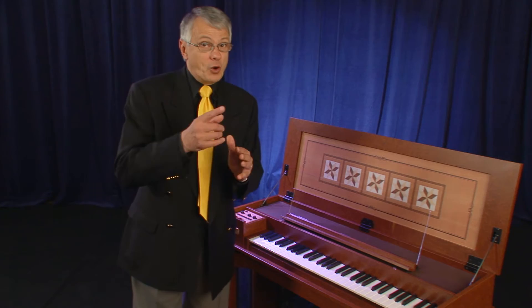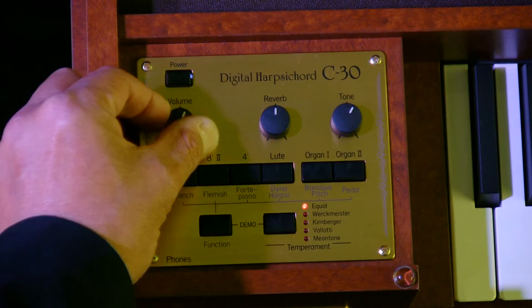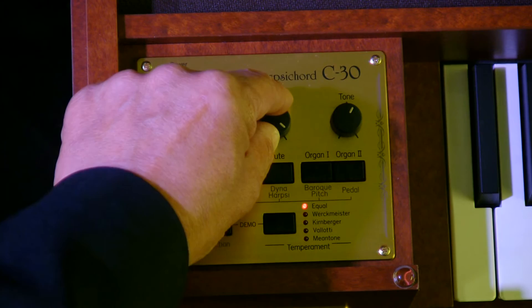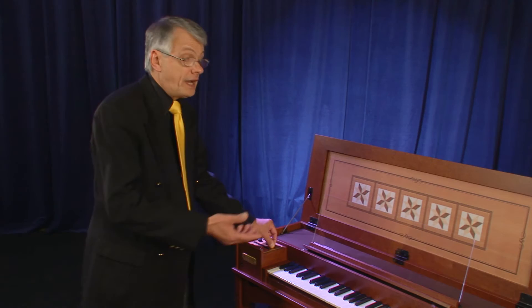There are three knobs on the instrument. One is the master volume control. The other two are the reverb, where you can make the entire instrument sound with a church ambience or very dry, and the tone knob, where we can change the timbre of the entire instrument to very bright or more mellow.